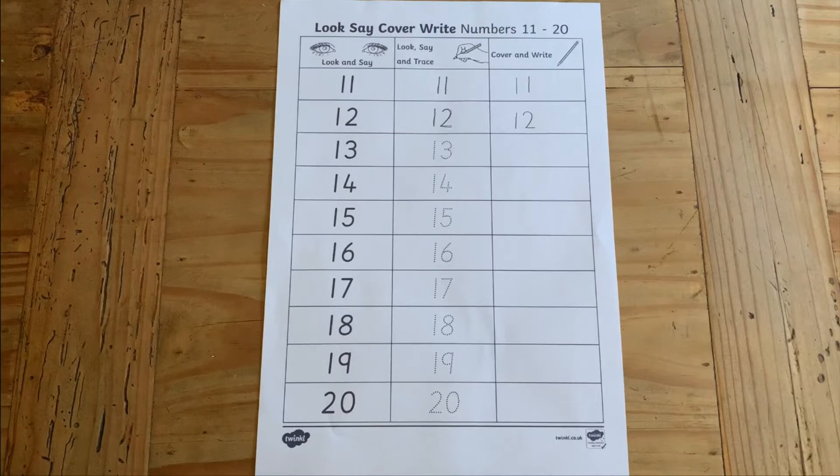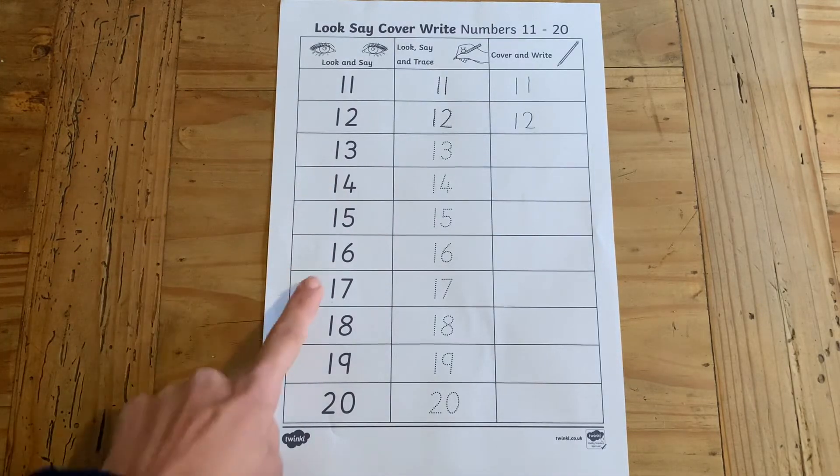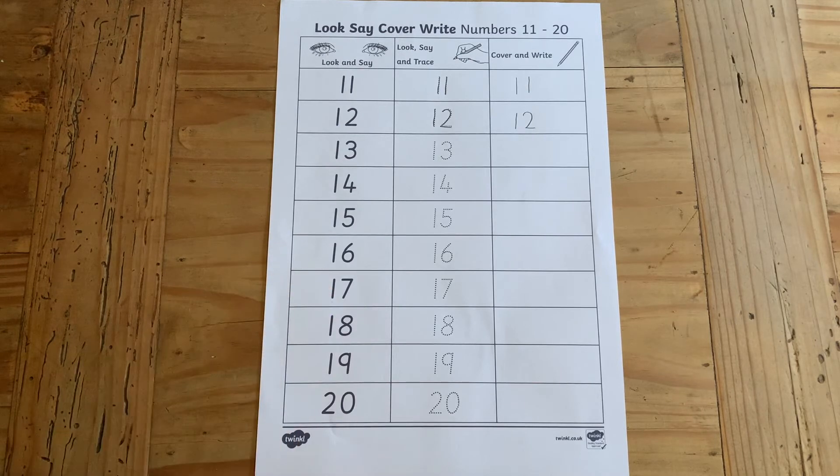You can then challenge your children on their number knowledge. Say a number out loud and get them to point to it — for example, 14, 17, 11.